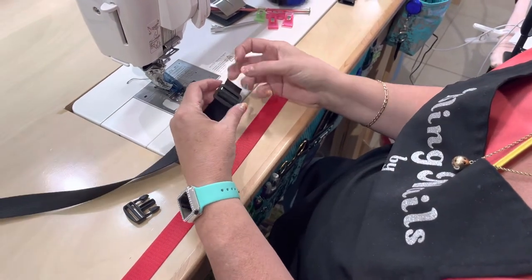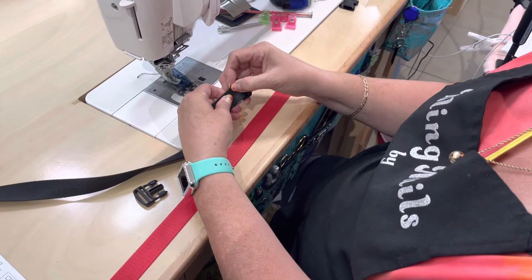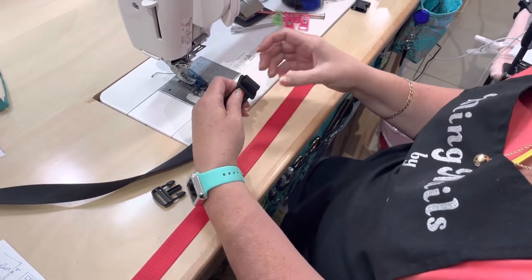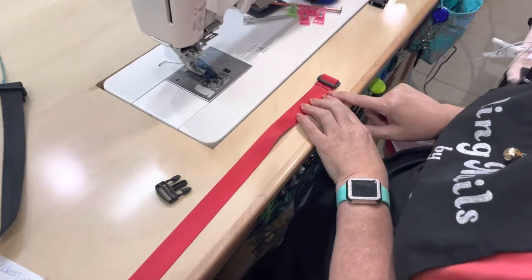And it looks like that. So now you need to secure this so it doesn't come off. You're going to take this and sew a line or a box, or you can even use a grommet — however you want to do it — to make sure that this stays in place. And this is what it looks like after you've sewn it.